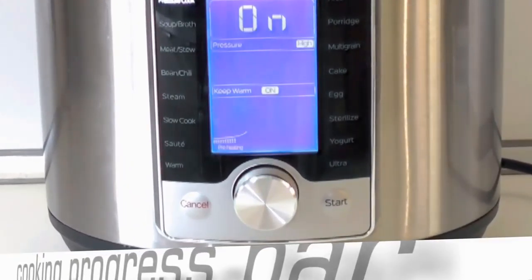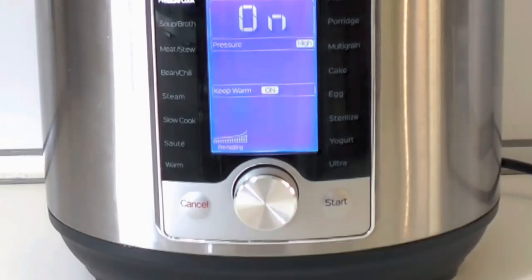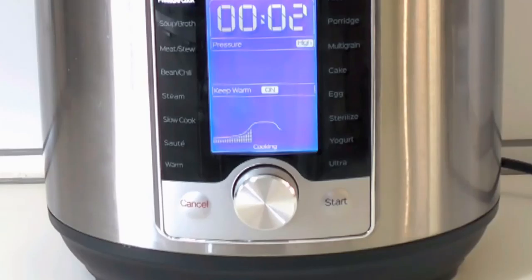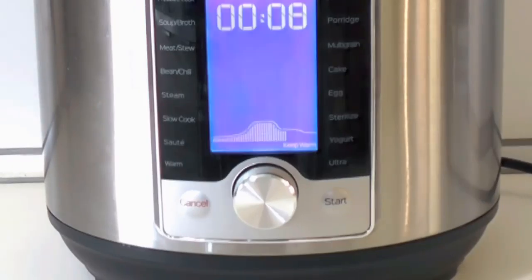The new cooking progress indicator communicates a lot of information and keeps the cook's expectations in check. It doesn't just tell you it's preheating — it shows how much closer it's getting to the target temperature. It doesn't just blink that it's cooking — it shows how close you are to the end. And it doesn't just show that cooking is finished — it clearly shows that the temperature is still high inside the cooker while the contents are cooling down.